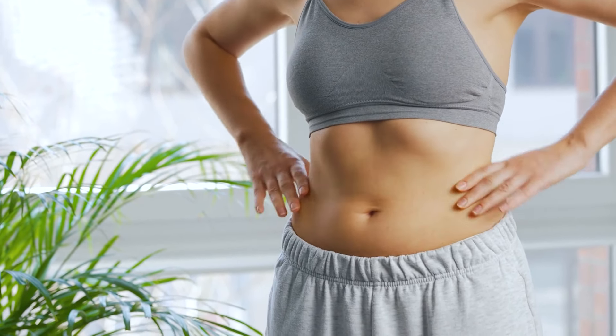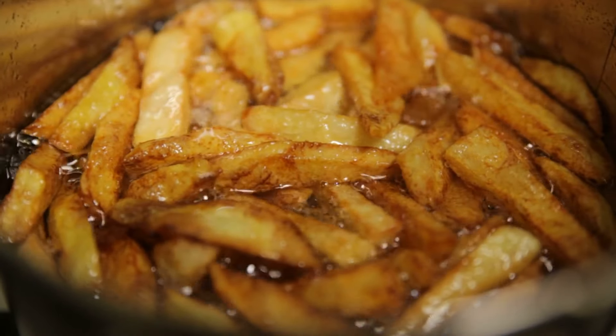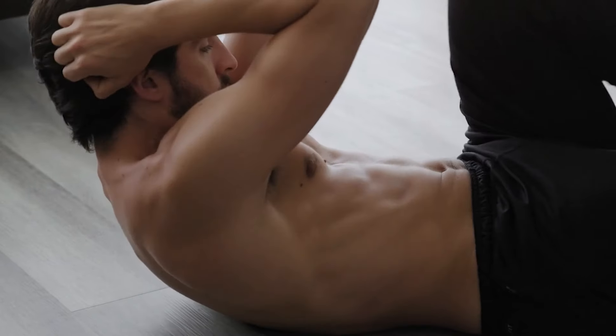Ensure to stay consistent and also avoid eating unhealthy food options that will only add to your belly fat or overall body fat in general. Eat healthy, do the right exercises, and rest well. With these tips, you might just get that banging body you really want.